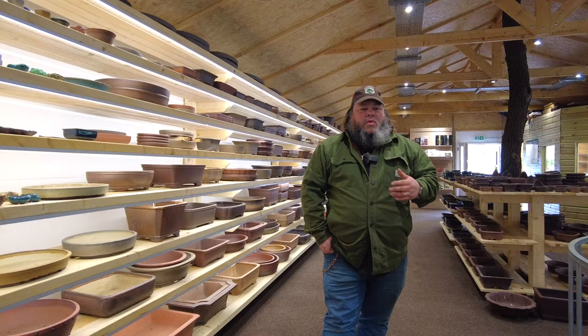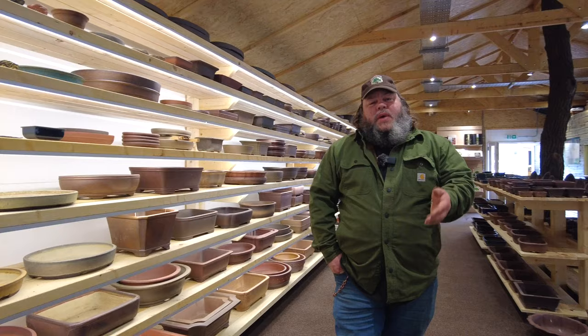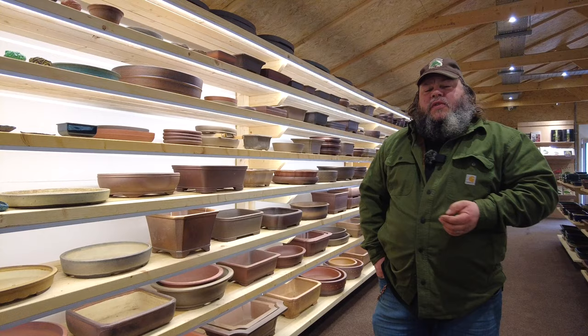All the trees are coming into leaf — very early spring. We're dashing around to get stuff repotted. Apologies, we've not done any videos for a little while. I was away teaching last week in Holland. We've got a video coming up of that in a few days' time once we get it all edited and put together.